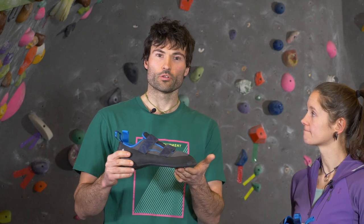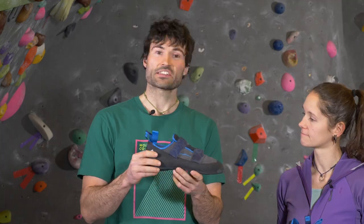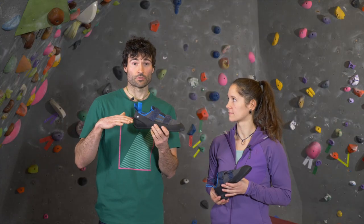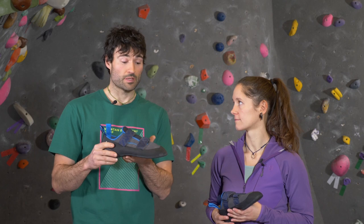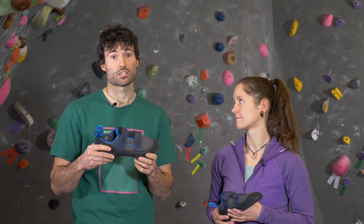I would look at the profile first. A flat or neutral shoe, such as this, is gonna be nice and comfortable on your feet. They're gonna sit flat, and it's also gonna be a bit stiffer and more supportive so that your feet will get used to climbing.